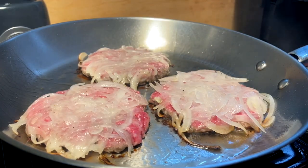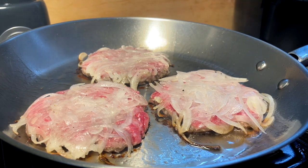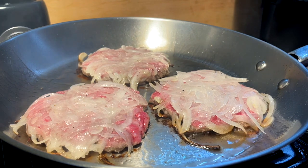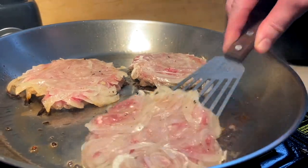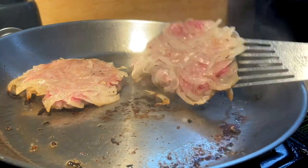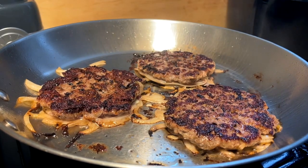Ladies and gentlemen, please fasten your seat belts — we are ready for takeoff and the next stop is Oklahoma. We're giving these sides about three-ish minutes, but while those are cooking I'm going to drop the heat a bit so that when we flip to the onions they don't instantly burn. Here comes the first flip — moment of truth — nice sear, oh beauty, perfect.